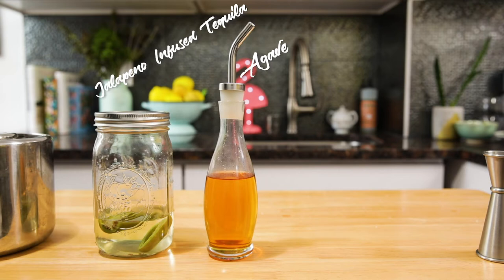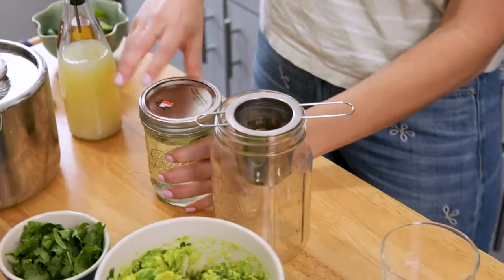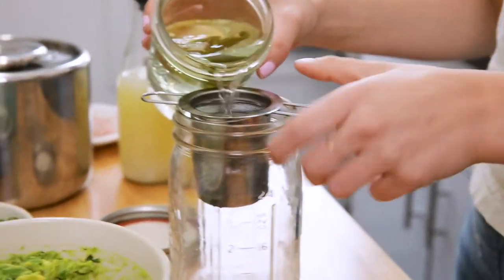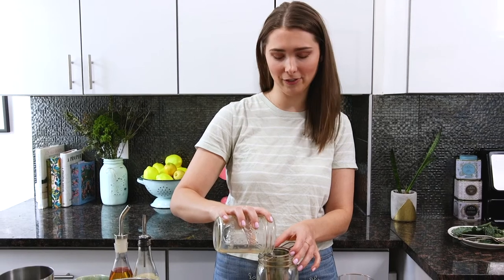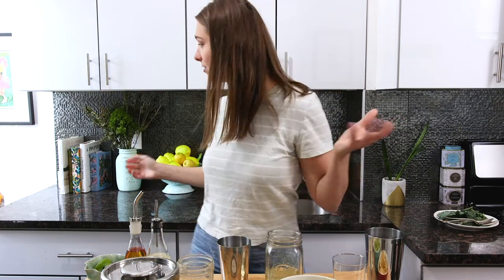Now I'm going to use my leftover ingredients and make a spicy cilantro margarita. It's been 24 hours and the tequila is ready — that was so quick. Strain the jalapeños out of your tequila. I'm using a cute little tea strainer. Sorry Nick — that's my boyfriend, he doesn't know I'm using this.